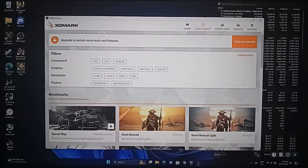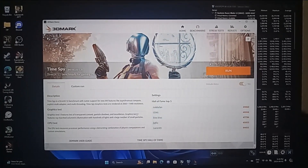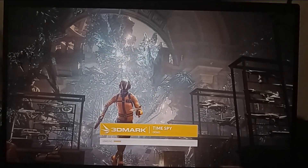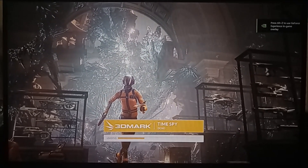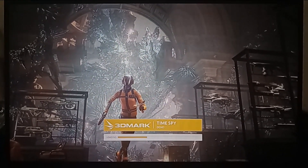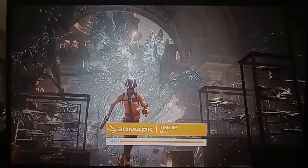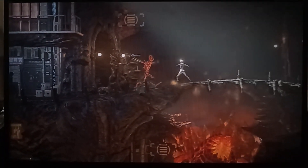I'm going to run 3DMark — Time Spy and Firestrike, because those are still pretty relevant. I'll try to hold the phone steady for a good few minutes. It depends on how much time you want to give to tweaking your computer with undervolting and overclocking. For me, it took about a total of a week between work and other stuff to find the right balance.